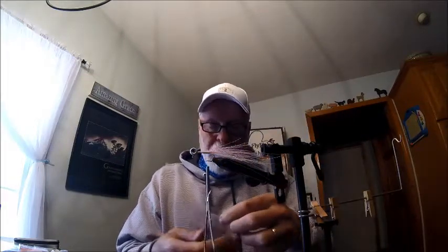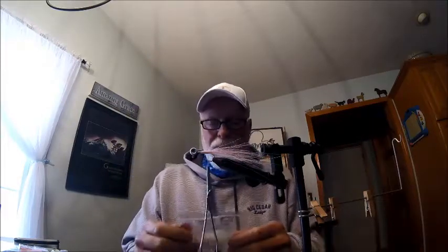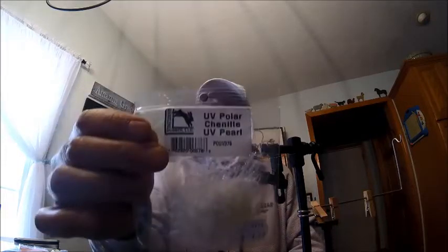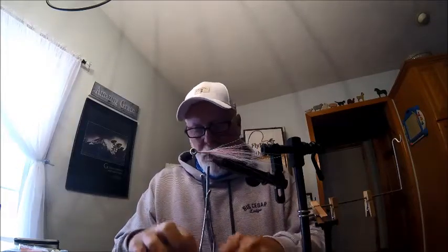Now we've only got one last thing and I'm going to give you a couple of options. We're going to use a Palmer chenille. I like this medium gray Palmer chenille put out by Wapsi at CPL2125 — I use it for all kinds of flies. That's one option, but today I'm going to try this UV polar chenille — UV pearl. It's a more wispy polar chenille.